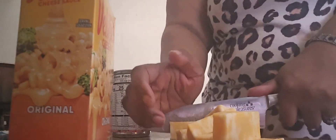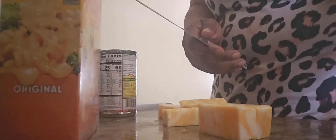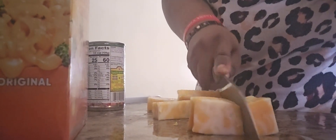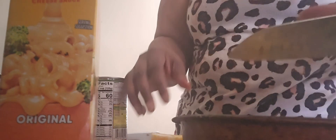And then after that, three first packs of bellbita cheese. And then after that, two packs of bellbita cheese. And then after that, three packs of bellbita cheese.